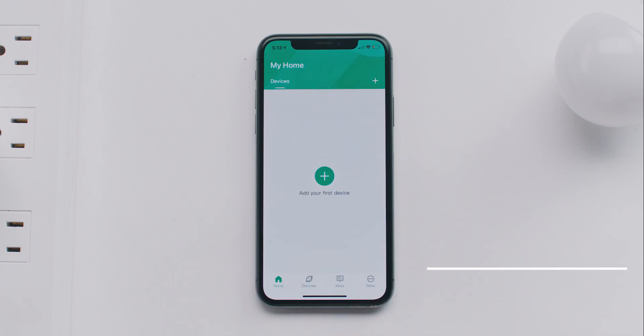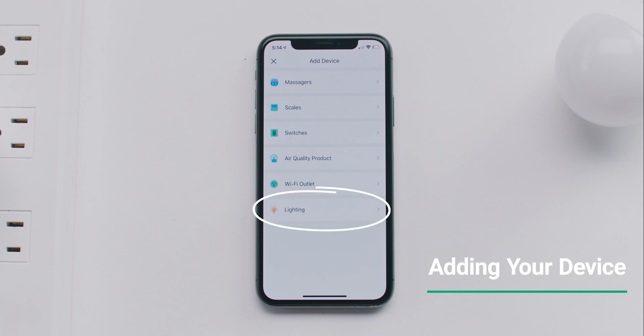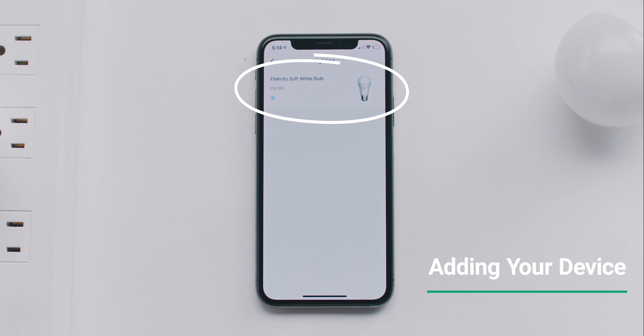On the home screen, tap the plus symbol to add your device. Select the lighting category, then tap eTechCity Soft White Bulb.